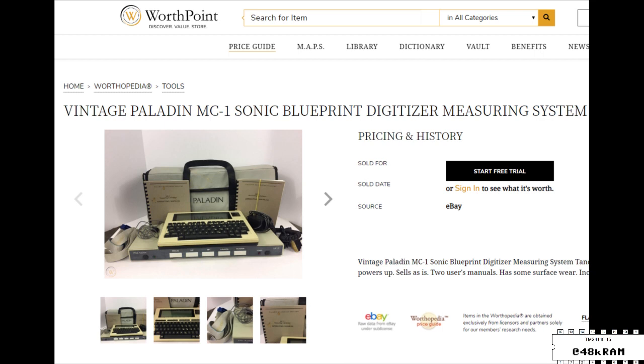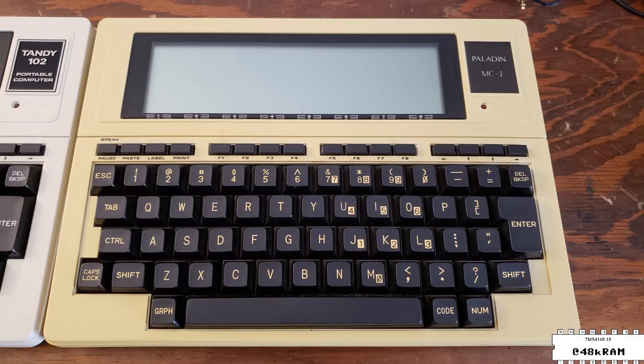This appears to be some sort of system for laying down blueprints and calculating distances based on them. It came with a pen and an external interface, but for our purposes today it's just another 102 and it needs its battery replaced. So let's get inside it and see what we've got.